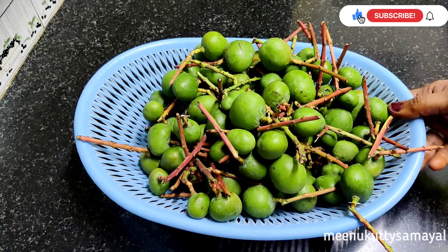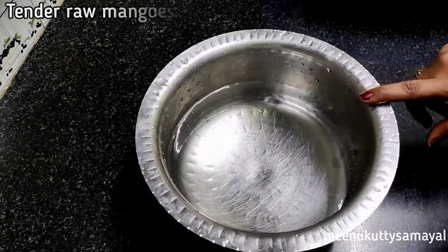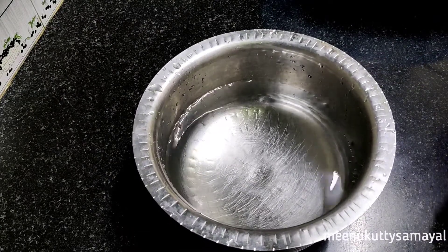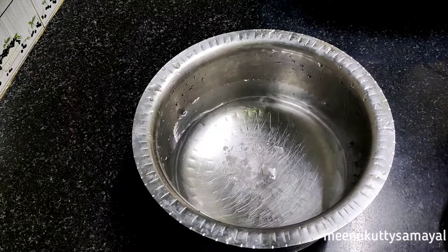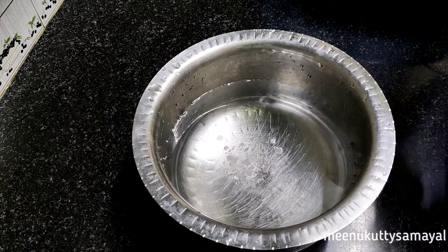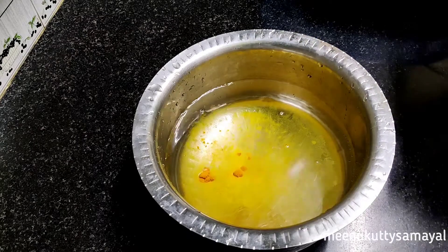Maavadu is in the market. The summer is starting in March or April. Now, there are 2-3 varieties. If you want to eat it in March, let's try it fresh.